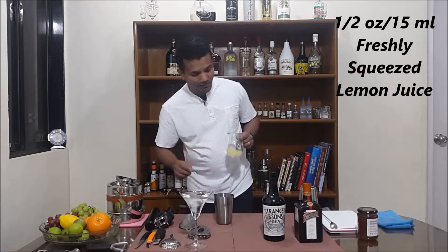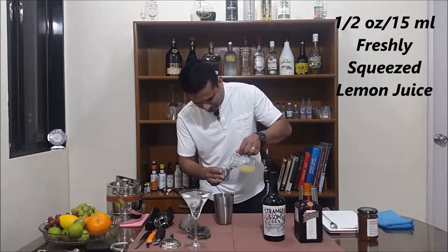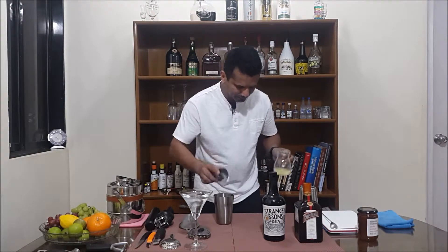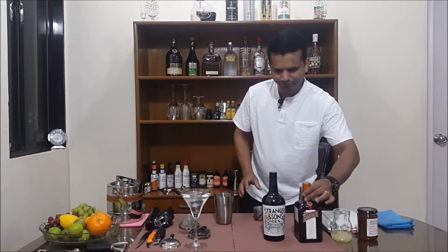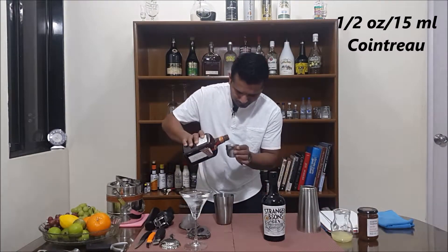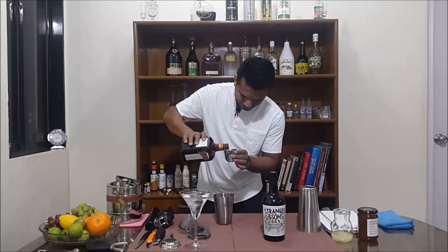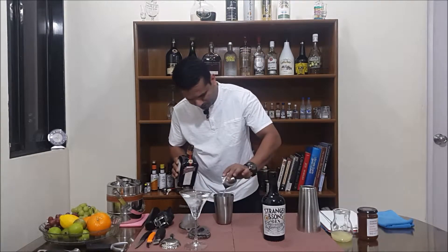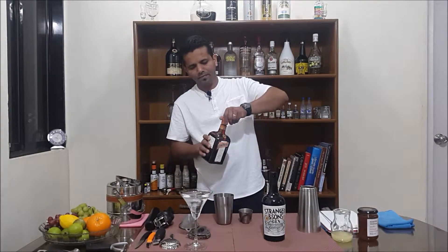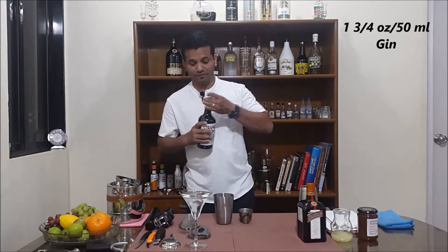Take half an ounce or 15 ml of lemon juice, 15 ml or half an ounce of Cointreau, and one and three-quarters ounces of gin, about 50 ml.